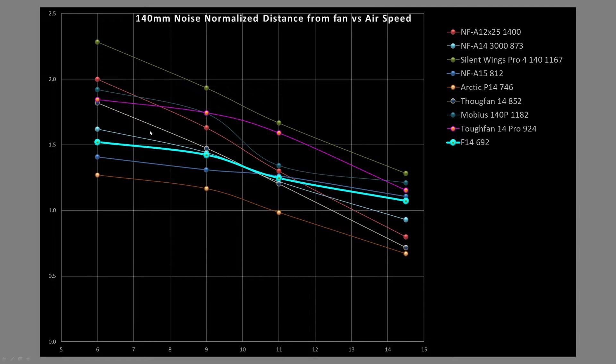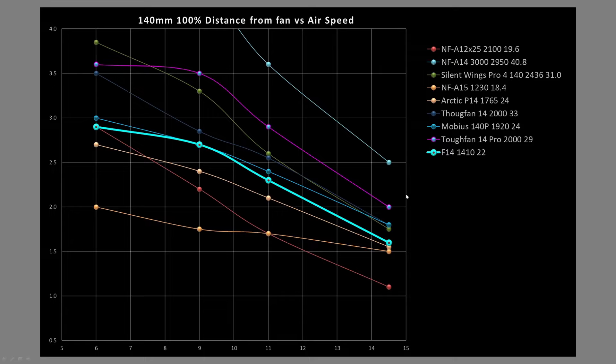Comparing the F14 against other 140mm class fans tested, at noise-normalized results the F14 is pretty much middle of the pack. At the 6-inch mark it's a little on the low side; at the 9-inch mark it's catching up with a very flat line that doesn't peak as high as many others. By the 11 and 14.5-inch marks it moves up — at 14.5 inches I'd call it upper end. Only a few fans like the Silent Wings 4 Pro are beating it. At 100% PWM, the NF-A14 is on the graph for reference but at extreme RPMs makes the graph harder to read.